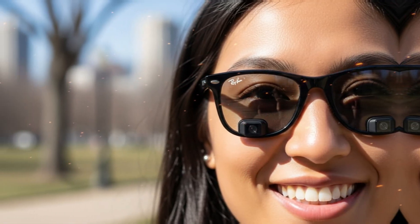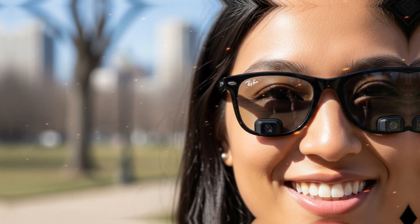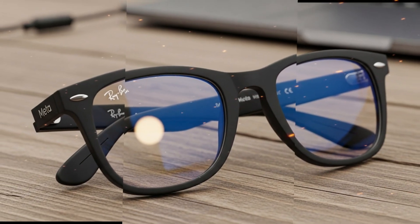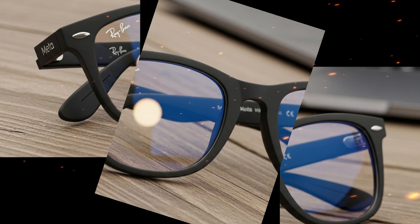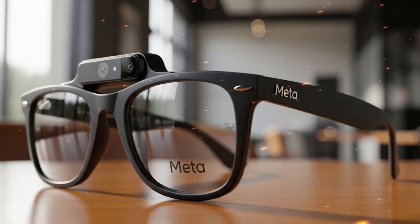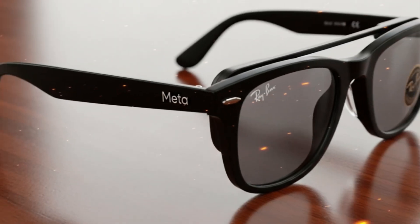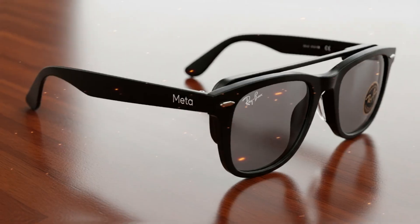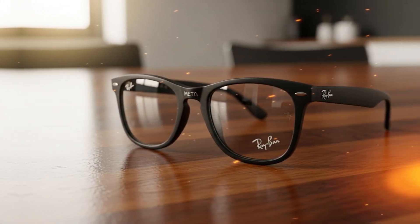These glasses have already grabbed headlines for their cutting-edge features, sleek design, and futuristic display system. But there's a hidden story underneath that shiny frame, one that's just as important as the technology itself. And that's exactly what we're diving into today. This story starts with a teardown, one done by iFixit, a group known for exposing the inner secrets of modern gadgets.